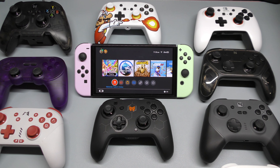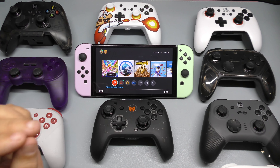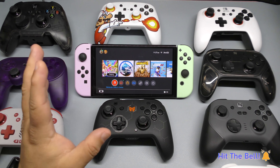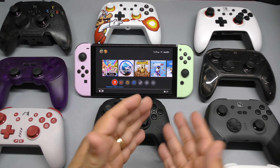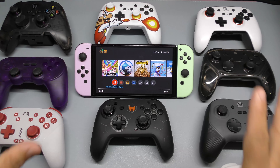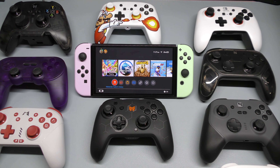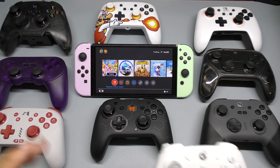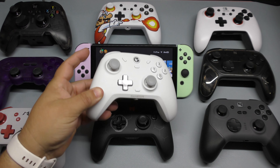Hey guys, I'm Marta Geek. In this video I wanted to share my top pro controller alternatives for the Nintendo Switch. Some of these are the best in the market. I've had the Nintendo Switch since day one and believe it or not I've never purchased the official pro controller, because I have so many great choices that I haven't needed to.